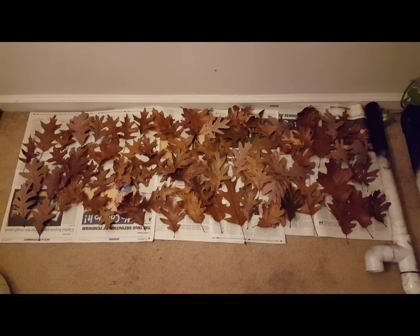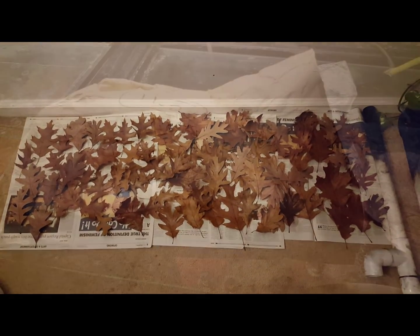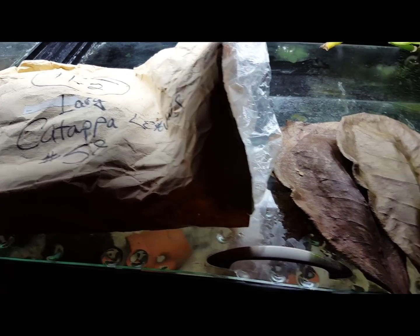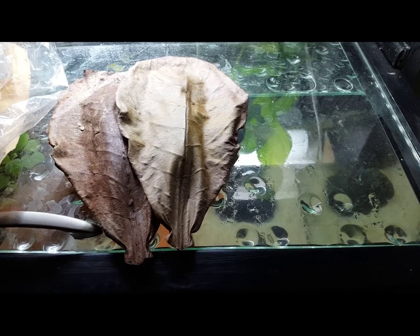Which leaves can be used in the aquarium? I have experience using Indian almond, catapa, and oak leaves. Indian almond and catapa leaves are fairly easily ordered online. However, I live in the United States and the oak tree is fairly common — you can't beat free.